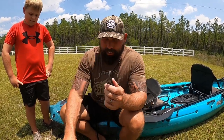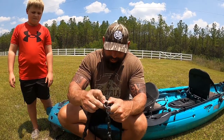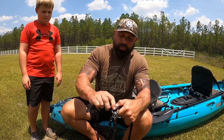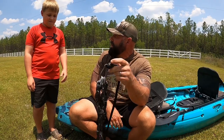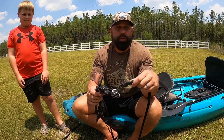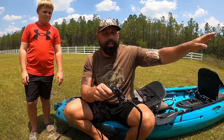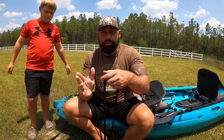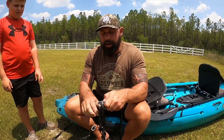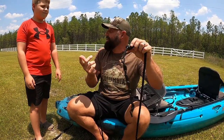What makes this drag chain setup good is you can change out your weights. Say me and Cole are down in the salt water and the tide is ripping hard — we can put all these links on here and it becomes an anchor. But the cool thing about this anchor is when you get ready to move, you don't have to pull it up. A stroke or two of the paddle, it comes off the bottom. You drift a few feet to the next spot, let it sit back down, it holds you. But let's say we go to Satilla River — it's moving fairly slow and we just want to slow ourselves down a little. One link, we're good to go.